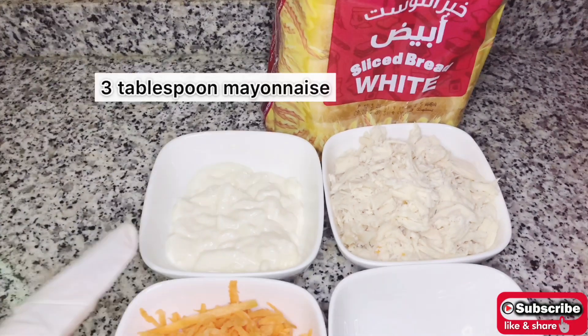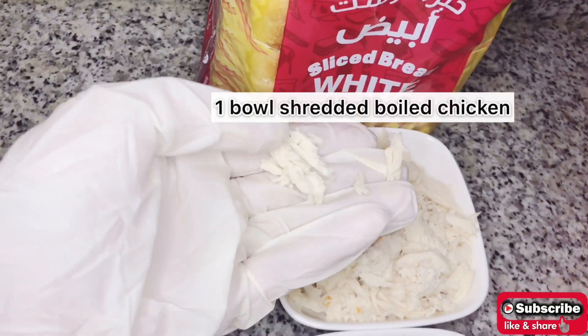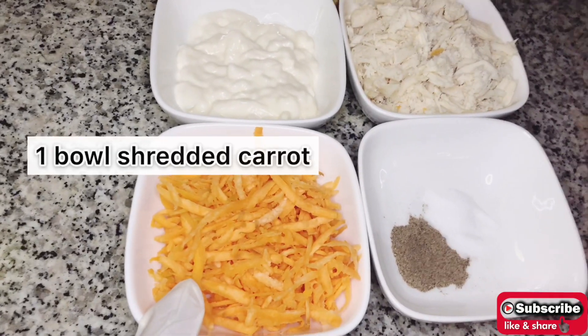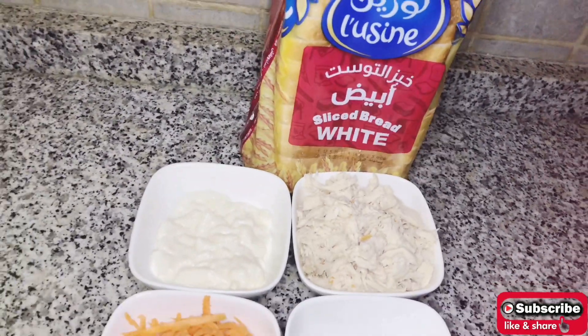We need three tablespoons of mayonnaise, one bowl of shredded boiled chicken, one bowl of shredded carrot, half teaspoon of black pepper, half teaspoon of salt — you can add salt as per your taste — and we need slices of bread.